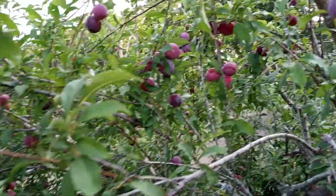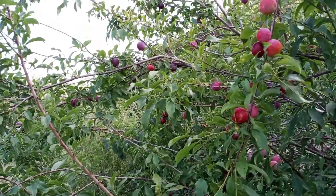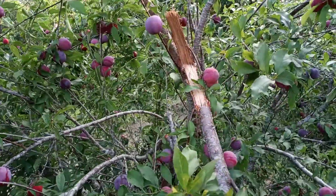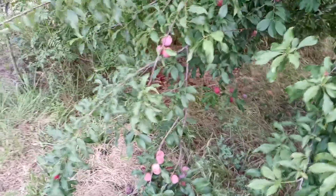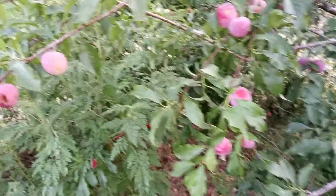It fruits the first year you put it in the ground — it's going to want to fruit in the spring. I'm going to cut it way back after it's done, way way back, and next year I am sure that I'll have a ton of plums again. You will love this tree — it doesn't need a pollinator.